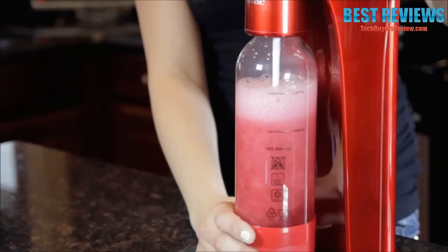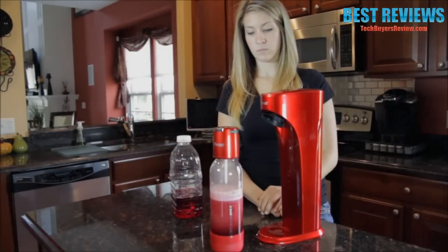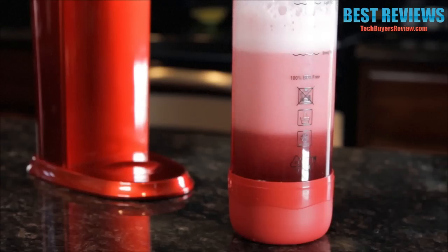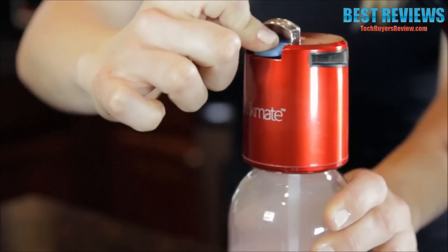When you hear this sound, your beverage is fully carbonated. Remove the fizz infuser with the bottle still attached. Flip the slow release valve up while observing the foam level, and simply close the slow release valve until the foam lowers. Press the blue quick release button to finalize carbonation.